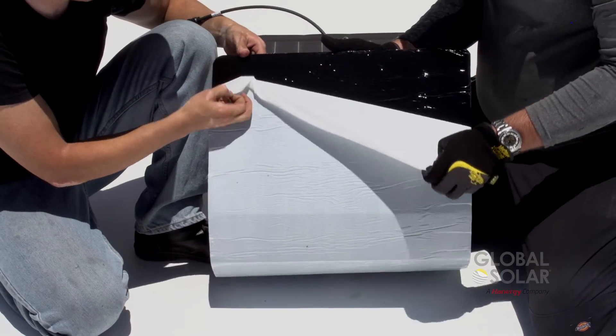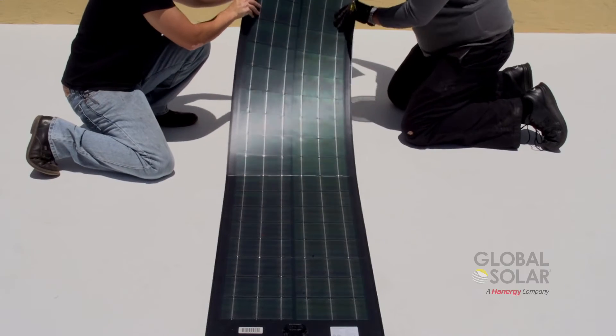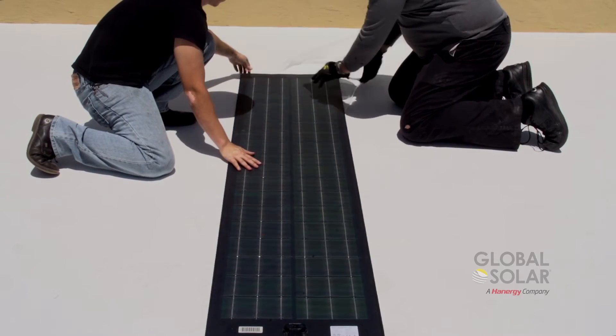Next, work down the length of the module, peeling back the release liner a few feet at a time to adhere the exposed mastic to the roof.